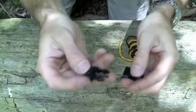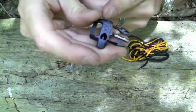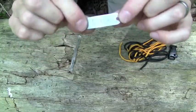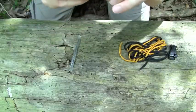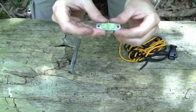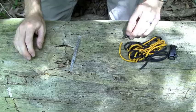Here's our Firestorm buckle with the ferro rod in the middle, whistle on the end — keep that for when you need to start your fires. We've got our nameplate. You can use this as a signaling device as well. If you flatten it out, see on the back side here, there's a mirrored surface. We can test those out later — look for that in future videos.